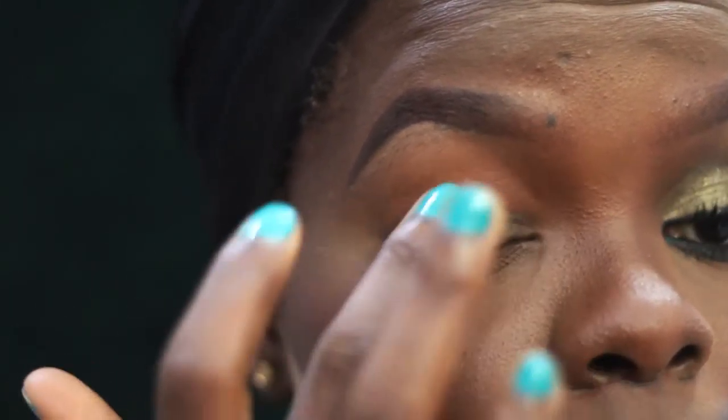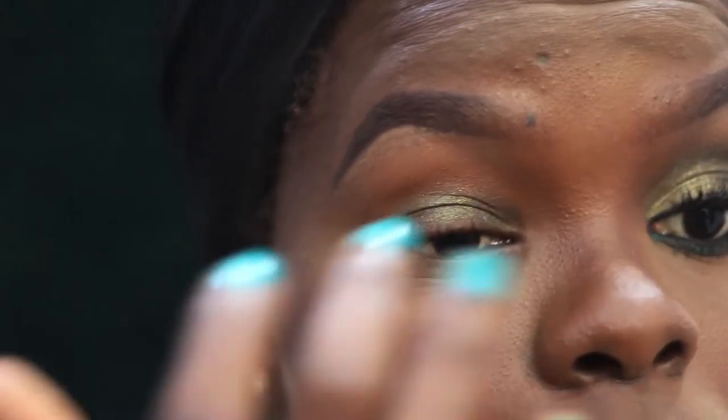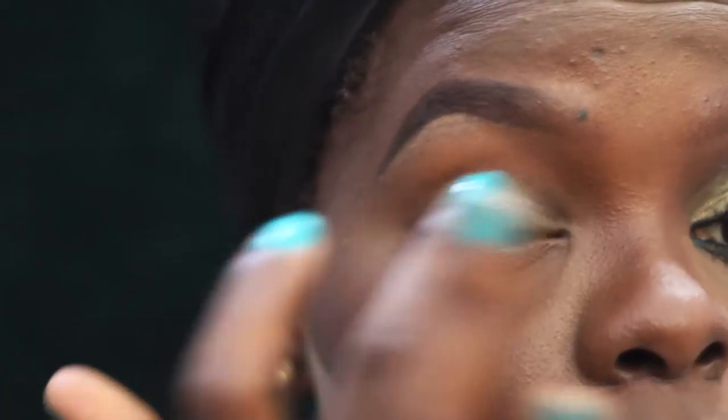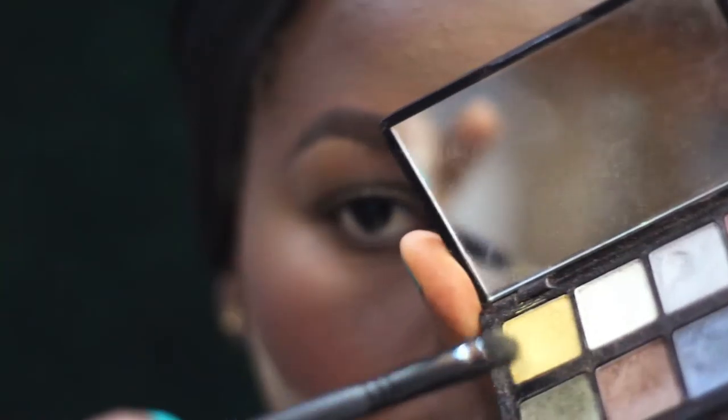Going in with my Maybelline Eye Tattoo in Mousse Green — it's a cream eyeshadow — as a base for my eyeshadows so they have something to stick to. I love this color, you can wear it on its own, and it blends out better with your fingers. Now going into this Avon palette I got as a gift years ago — using the green shade on the lid.